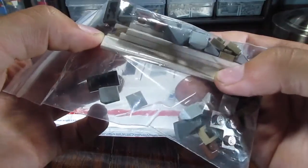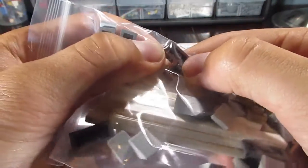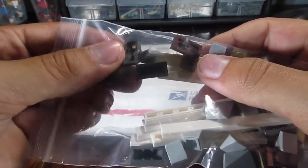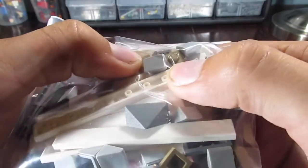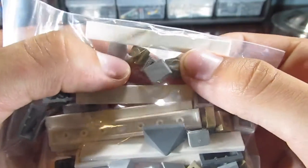We have some 1x8s and 1x8 tiles in white. We have some corner plate pieces in dark brown. We have more of those. We have some light bluish gray cheese slopes.